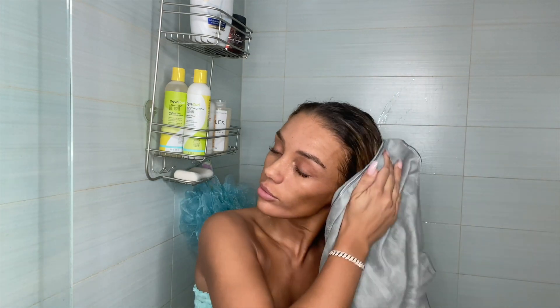I don't always use this towel but you should use a microfiber towel because it's better for your hair — it reduces frizziness and it's just better for locking in moisture so you don't dry your hair out.